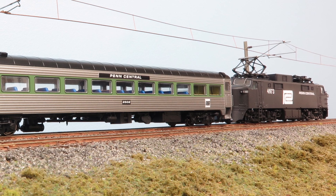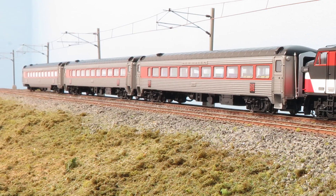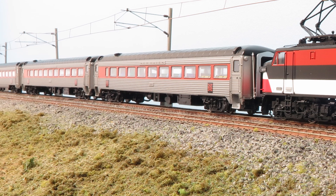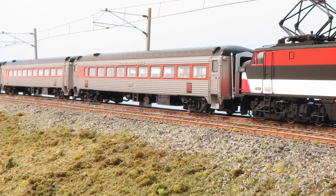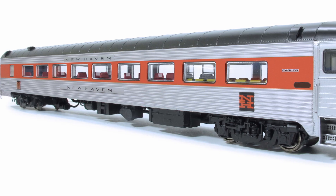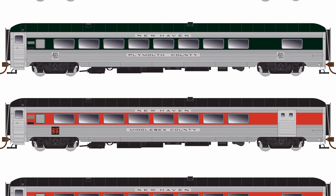To run behind your Rapido EP5, you may also want to have a look at some of the New Haven passenger cars that we've released in the past and in the future. These include the 8600 series coaches, which we've just released a second run of, the parlor lounge cars, dining cars, as well as the upcoming county car.